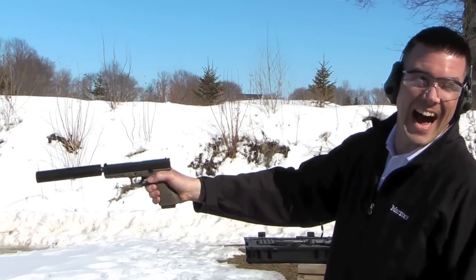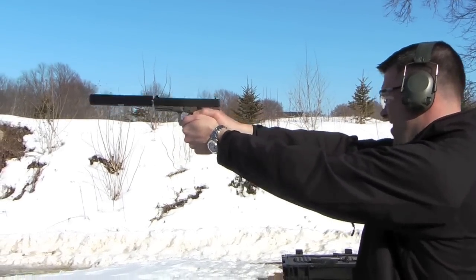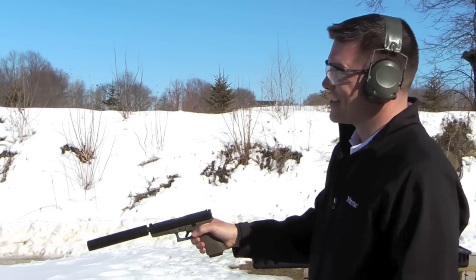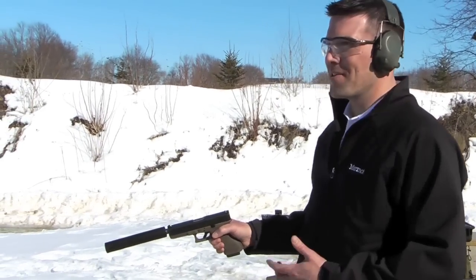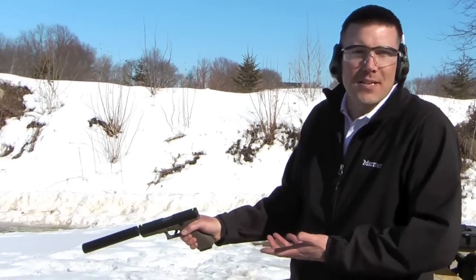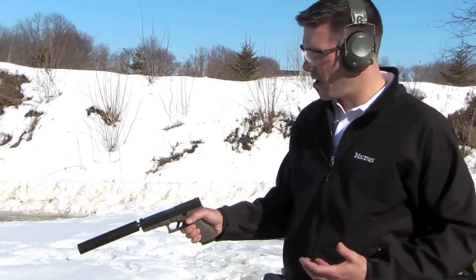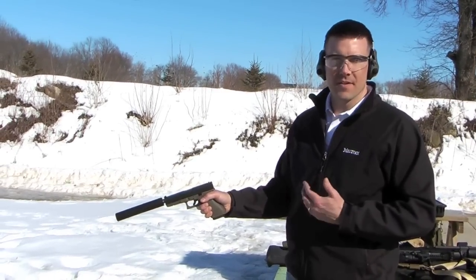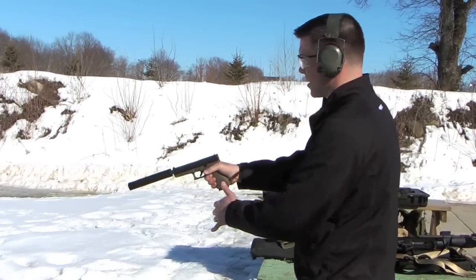Is that cool or what? Do it one more time. So I think what you notice is that the main sound you hear is actually the slide working — it is amazingly quiet. Probably the only thing you really have to focus on when shooting a suppressed Glock is you can't limp-wrist it at all, because the extra weight hanging off the barrel tends to slightly adjust the mechanics of the actuating slide. So you have to be sure you don't absorb any of the energy into your wrist — you really got to grip it tight.